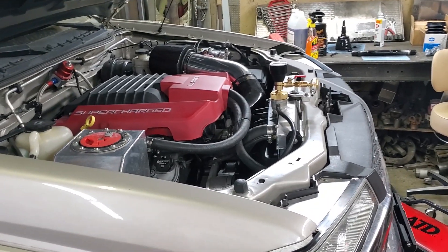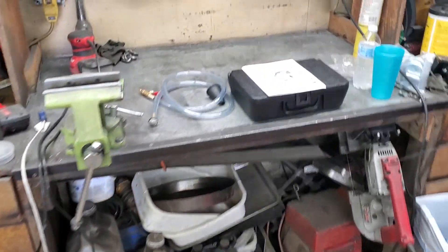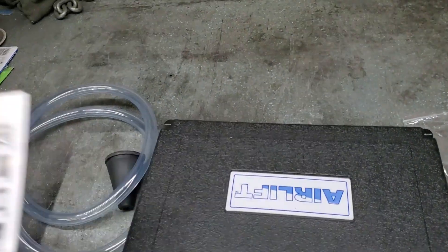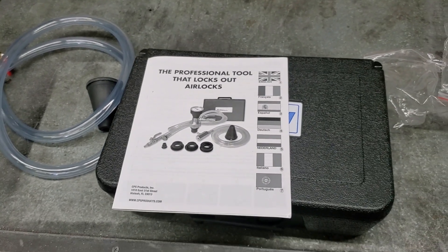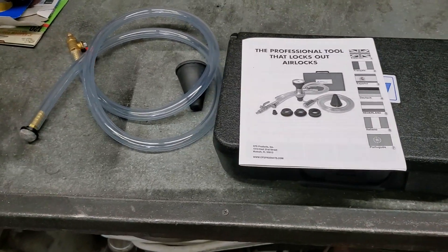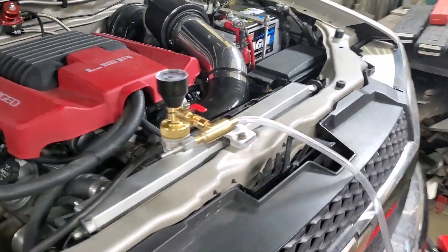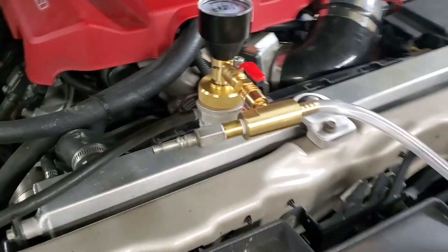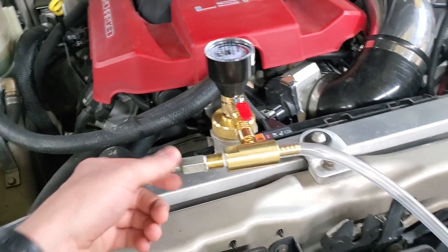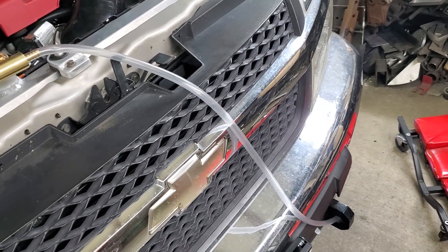The other thing I thought it could be is an air pocket, so I ordered this tool off of Amazon — it is the Airlift vacuum fill tool. It's something a lot of people recommended. You just hook it up to shop air and it pulls a vacuum on the cooling system. I already have it set up in the radiator, and right now it's set up to hook up to the air hose and spit out any coolant remaining in the system out of that hose.